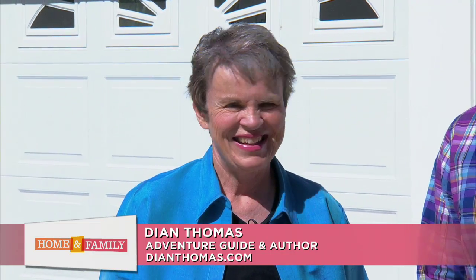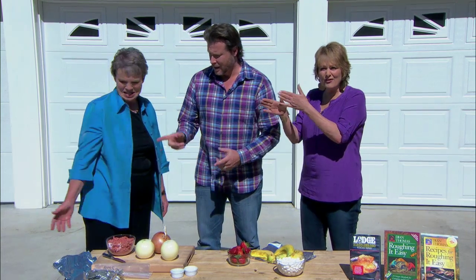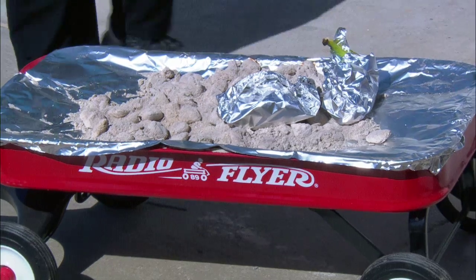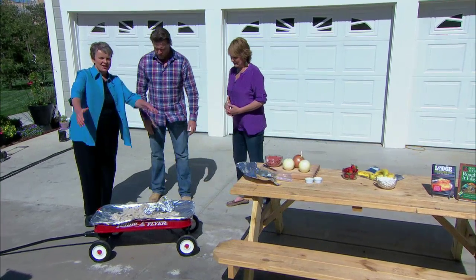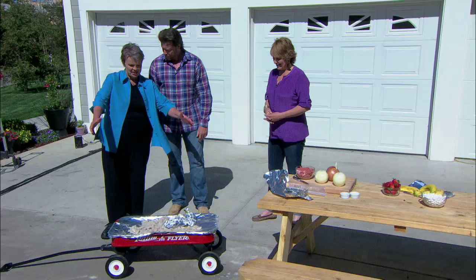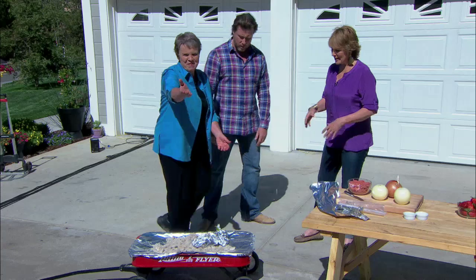More and more families are heading outdoors. Author and adventure travel guide Diane Thomas is back to show us how to create a DIY barbecue using your little kid's red flyer wagon. How cute is this? It's like a fire pit — you put chairs around it, get mom and the five kids around, and it's like a campfire. It is so cool.